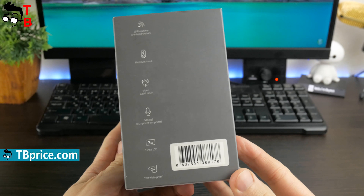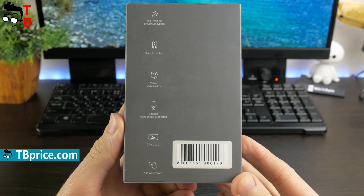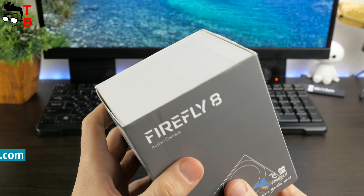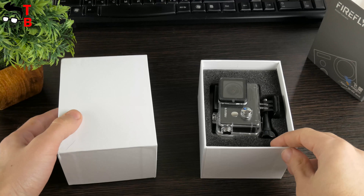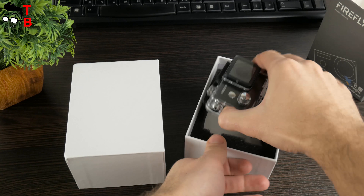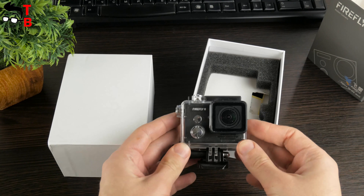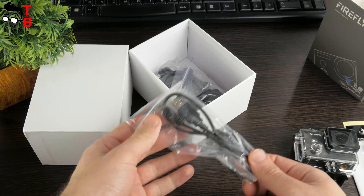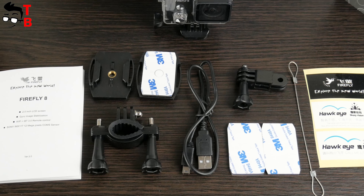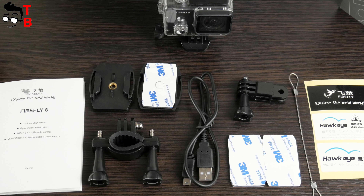On the side, you can find the main features of this device, such as Wi-Fi real-time preview, remote control, video stabilization, and others. Inside the box, there is the camera in a protective waterproof case. It also has a standard set of accessories for a budget action camera: user manual, USB cable, bike bracket, helmet strap, bracket adapter, and others. You can see all accessories from the box on your screen.